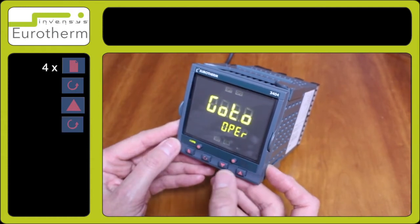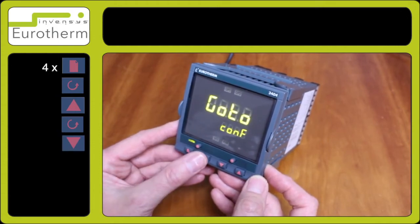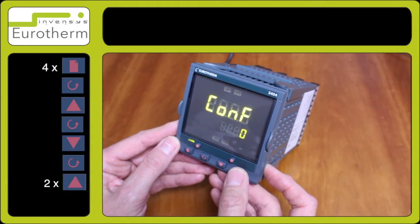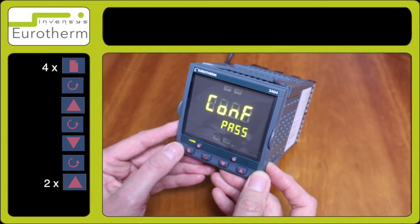Press the scroll key for go to and press the down arrow key for conf. Press the scroll key once more for comp 0 and enter number 2. Observe pass.